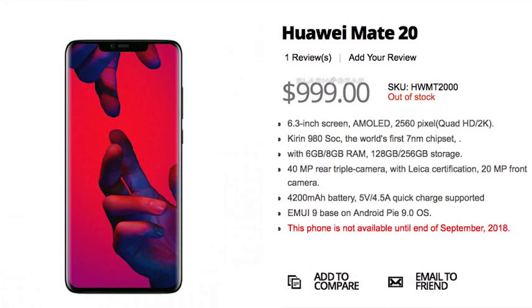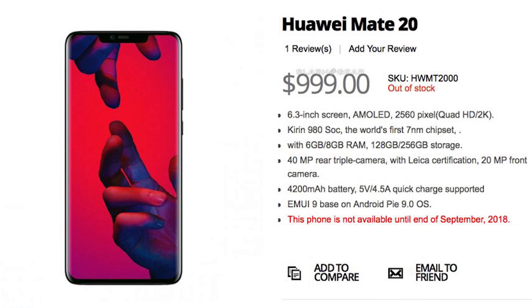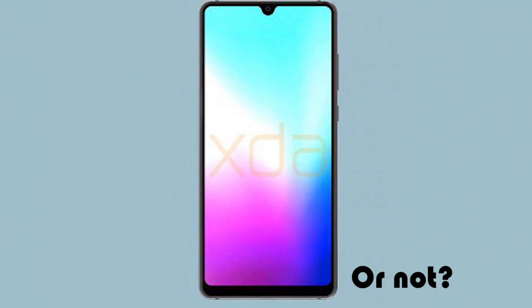Next up is the display. The Mate 20 is most likely going to feature a 6.3-inch OLED screen with either Full HD+ or QHD+ resolution. It will have a small teardrop notch up top for the selfie camera, similar to the Essential Phone, or perhaps a 3D facial recognition scanner built into the camera.